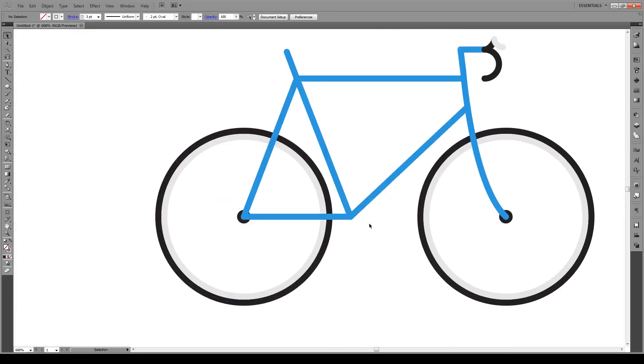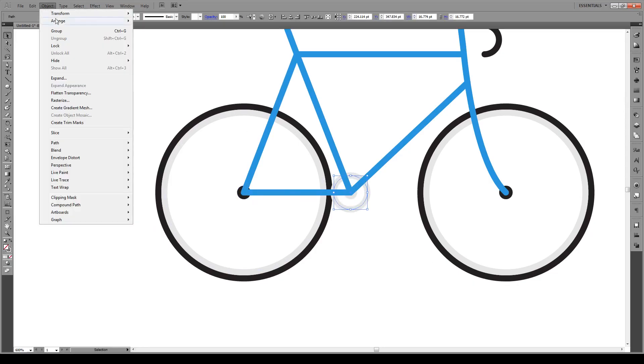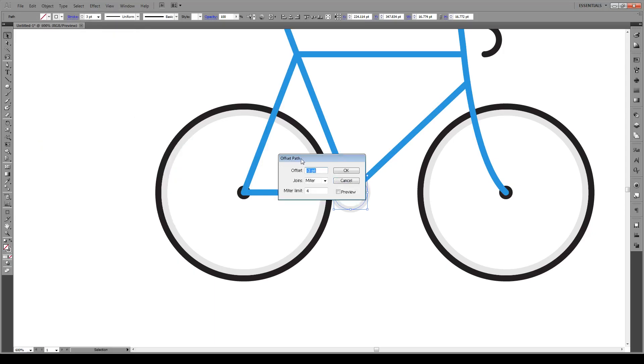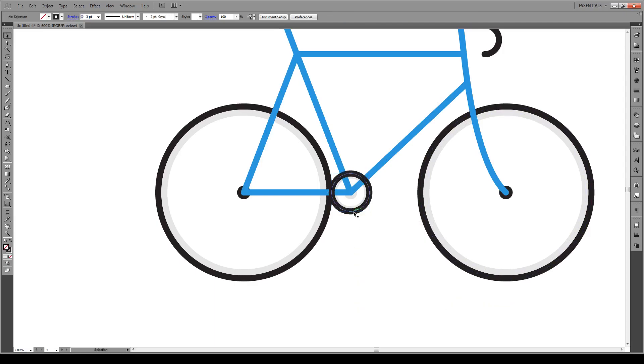Now let's work with our crank and crank arms. We're going to copy this and bring it up to here, give it a color like so — I want it to be solid. Then press S, hold Shift, and make it about that big. Give it a stroke of three, just like everything else. Next we're going to connect these two components by selecting this, going to Object > Path > Offset Path, and offset the path by one point only. Go to preview, go OK. Make it black, then bring it to the front. Select this and this, hold Alt, and bring it down right to here.